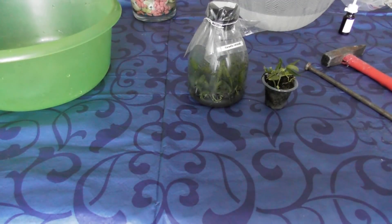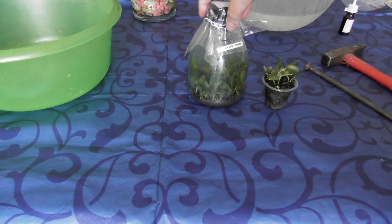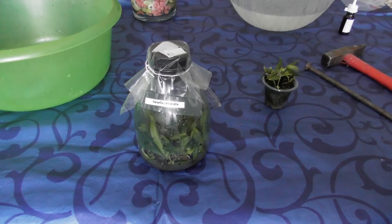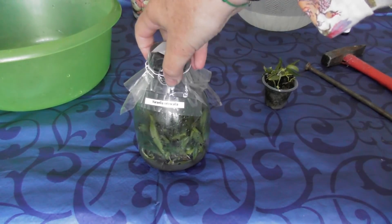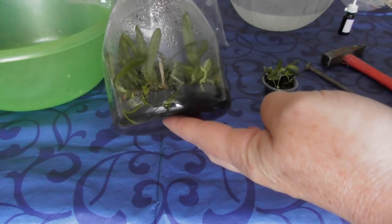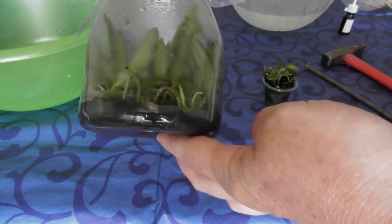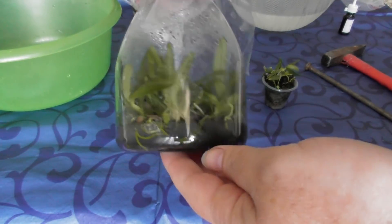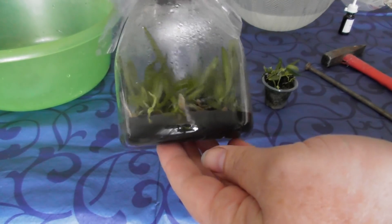Hello, I'm glad to be here on my channel. I want to open my second flask. This is my second flask — this is Haraella retrocalla. This is a lot of plants. This is from May, from Miki's album, and here it is.